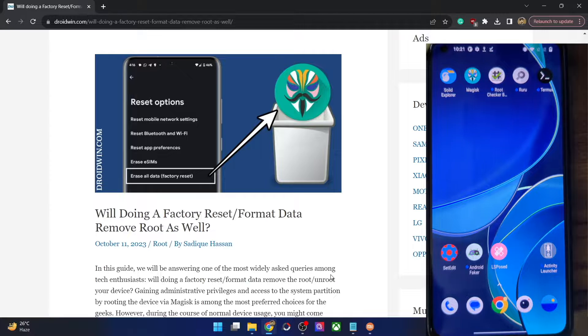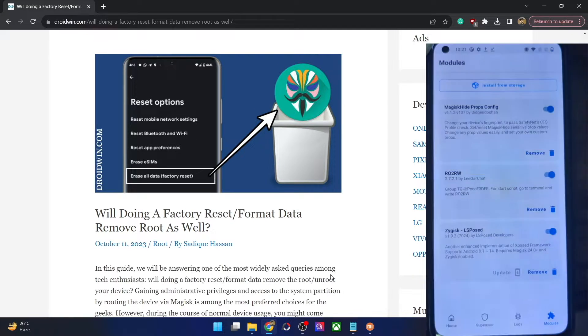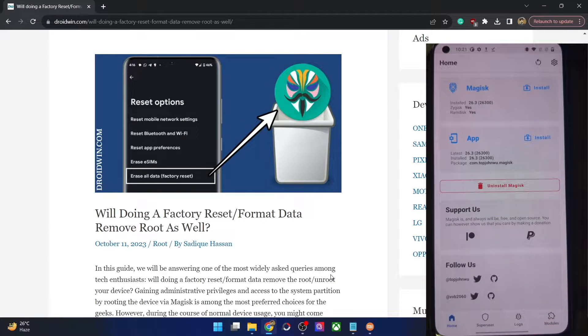Do note that the steps are applicable across all Android phones and across all Android versions — it's a universal rule. So whatever will happen on my phone should happen across all Android phones as well. Currently my phone is rooted by Magisk — I've obtained root and it's the latest build of Magisk.